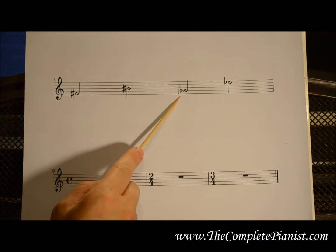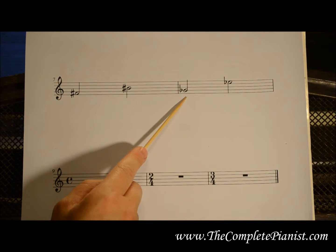A flat sign looks like this. It makes the note next to it move down a half step, to the black or white key immediately to the left.